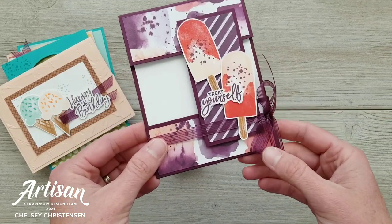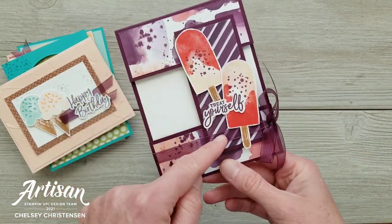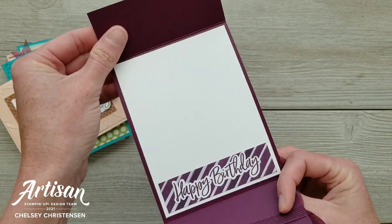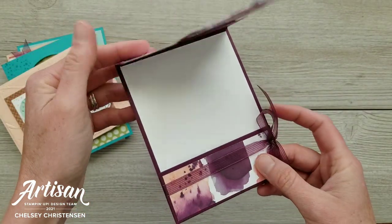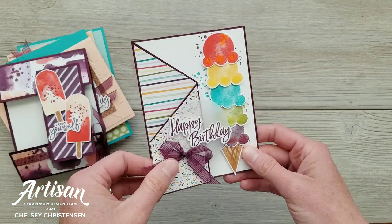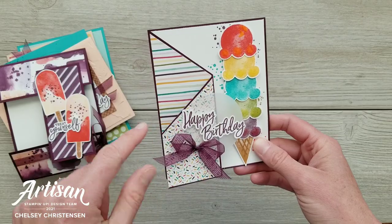Card number five is a bridge card. We've got this bridge that connects both sides, but it flips up and then this opens as well at the bottom. And then card number six is a Cascading Tri-Fold card.